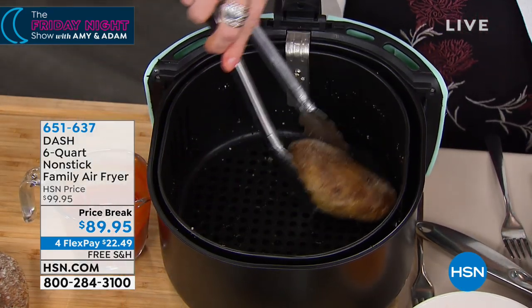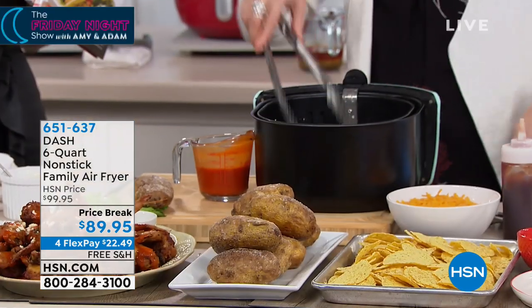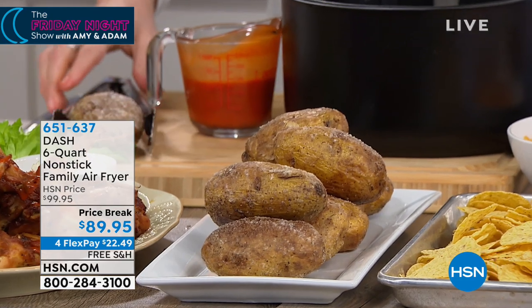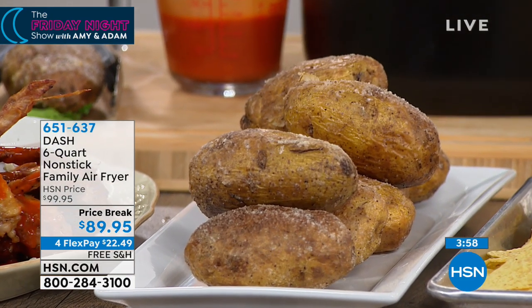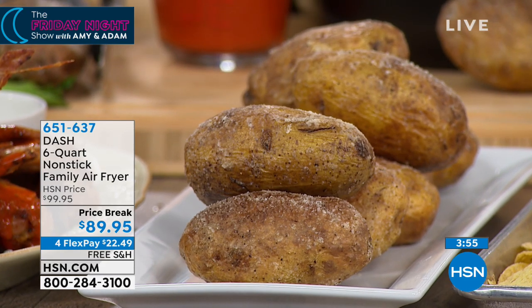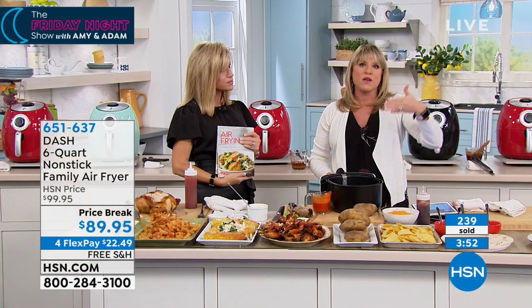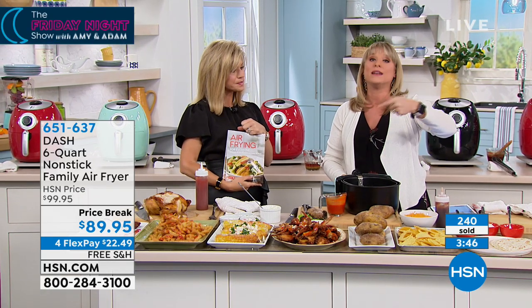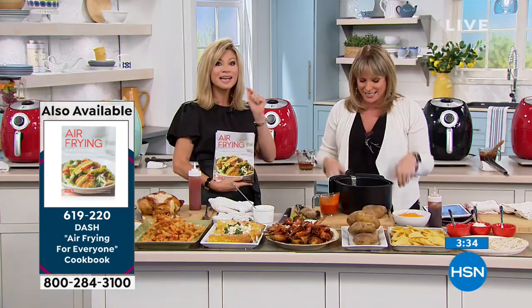Here's the really cool thing about Dash: it doesn't matter how much you fill the basket. Let's say it's just you at home — you can pop a single baked potato inside and in about 15 to 20 minutes have a crispy, crunchy baked potato. But when you have guests over — maybe it's Easter, Thanksgiving, Christmas, or Hanukkah — you have the option to fill it. The three-quart is $79.95, and this is double the size for only $10 more. Shipping is absolutely free.